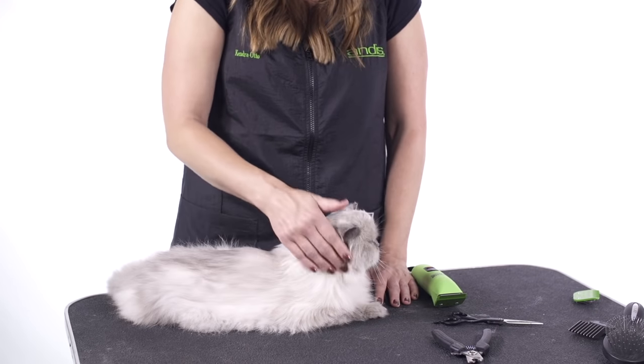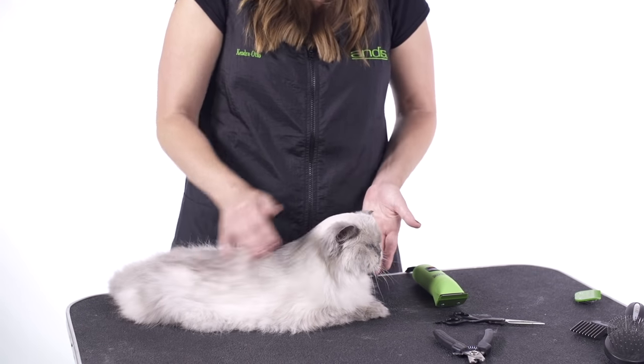So let me show you how to use these tools on our ragdoll friend, Mackenzie.